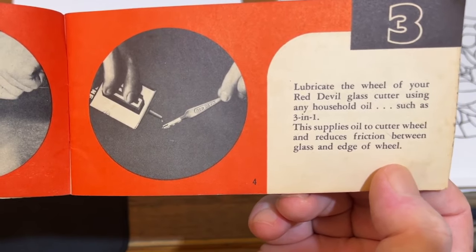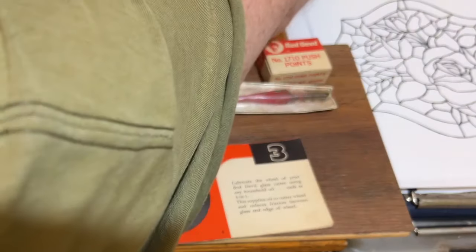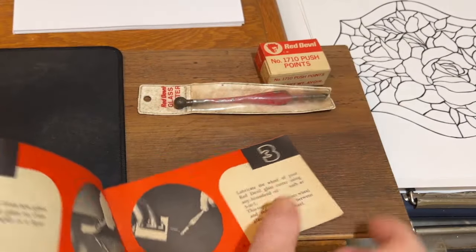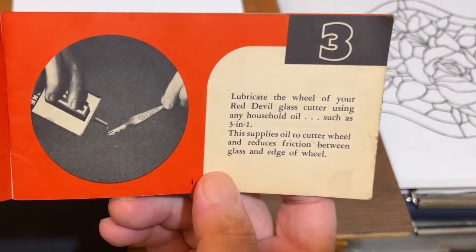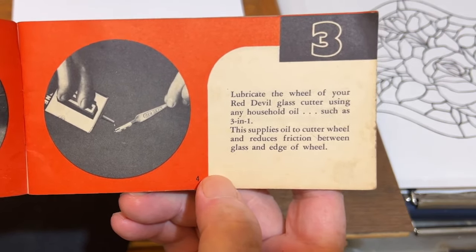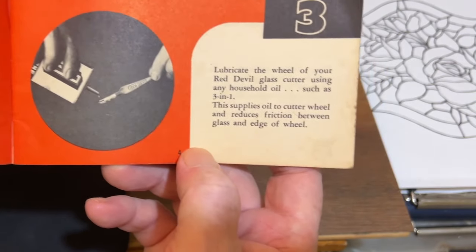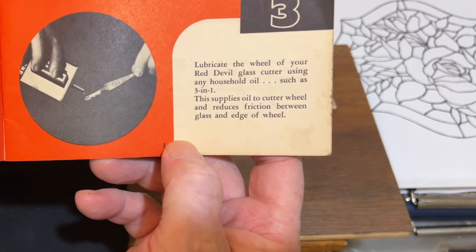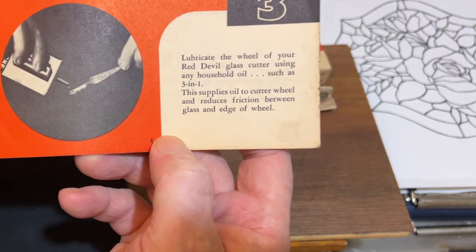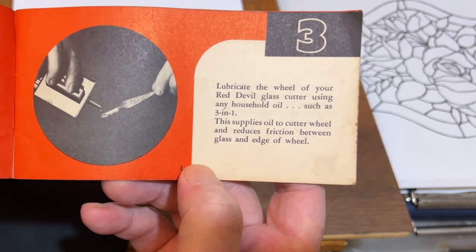Page three or four: Lubricate the wheel of your Red Devil glass cutter using any household oil such as 3-in-1. This supplies oil to the cutter wheel and reduces friction between the glass and edge of the wheel. I actually learned more yesterday researching the science behind how glass scores — they were right that oil reduces friction. Scientists claim that scoring glass creates friction and a little bit of heat.